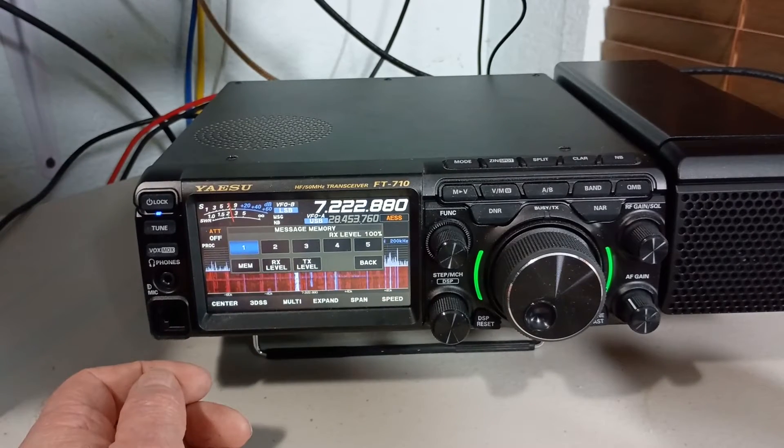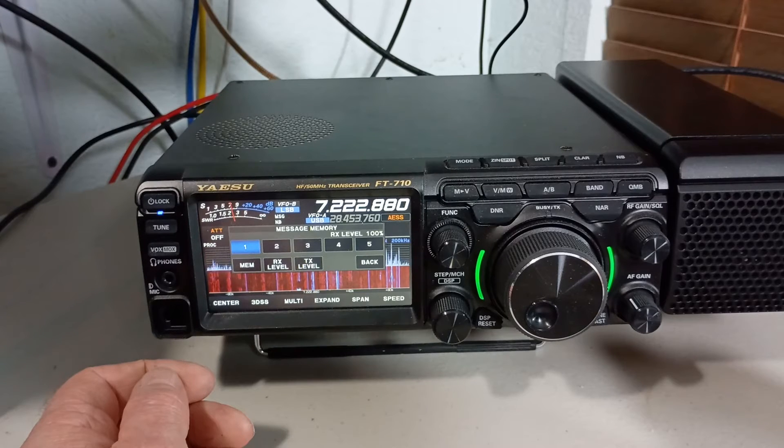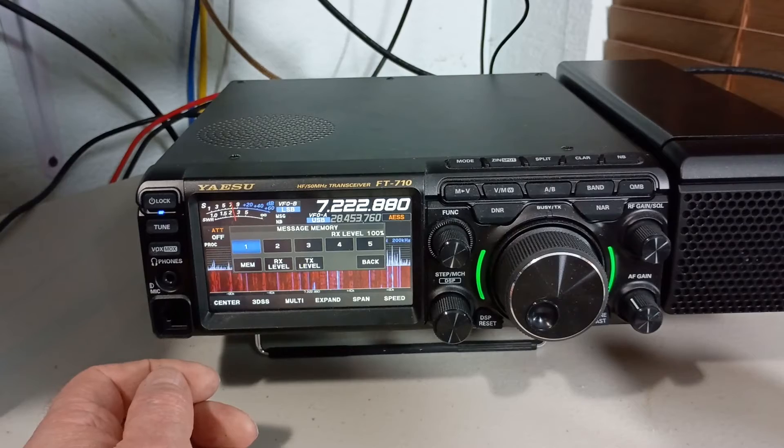Testing one, two, three. Testing the received quality of the AESS speaker on a Yaesu FT-710. Testing one, two, three.